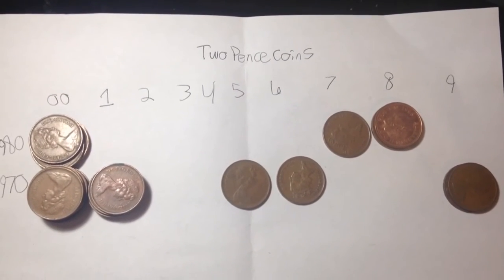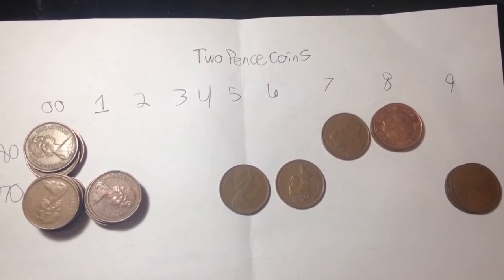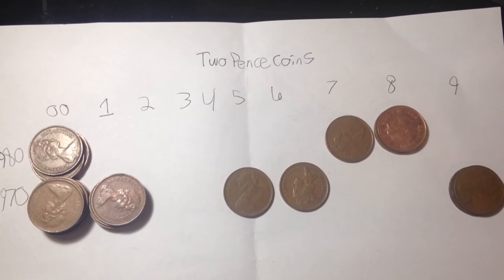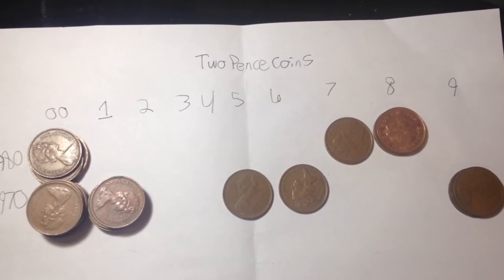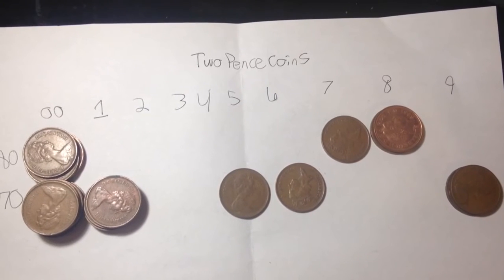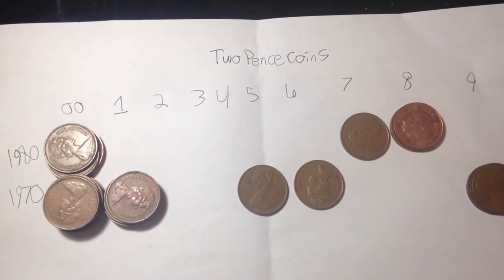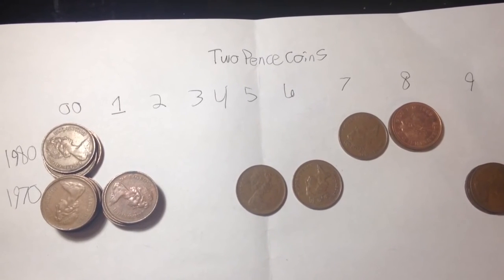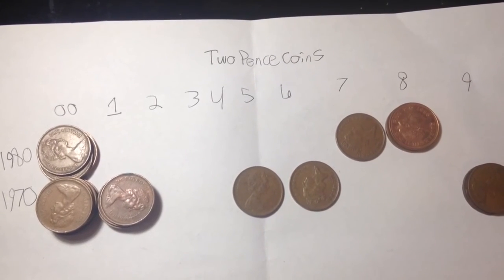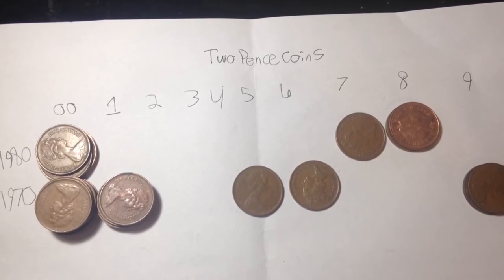Hello YouTubers and coin collectors, this is Big D Coins. This video is about the two pence coin — a coin of the United Kingdom. I have scheduled out here the two pence coins that I have. There are actually two varieties in this series, and as you can see I have a lot from 1970.